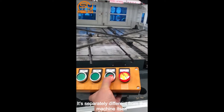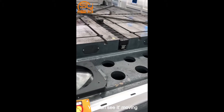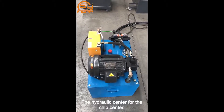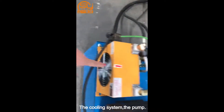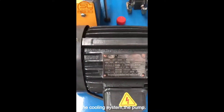The hand operation is separate from the machine itself — you can see it moving. This is the hydraulic center for the chuck center. It also has the cooling system and the pump.